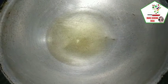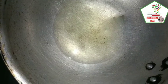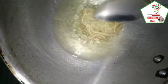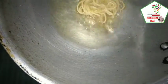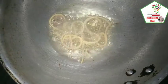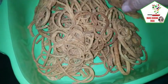Magpainit tayo ng mantika para i-fry natin yung ating spaghetti na ating binilad. Pag mainit na, ilagay natin. Hayaan lang nating siyang maging crispy. Ayan na ang ating crispy chicharron.